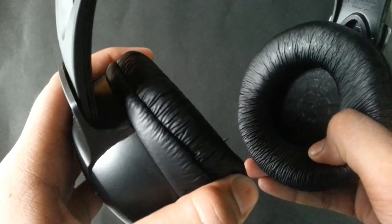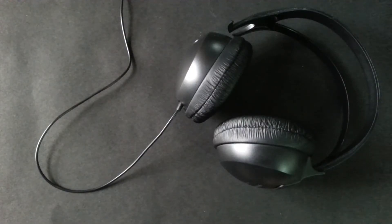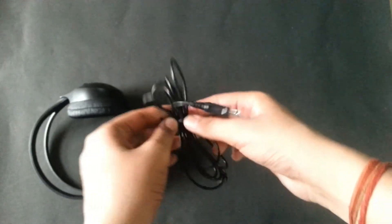The padding is very good and the sound quality is also great. The plus point is it has a 2-meter wire.